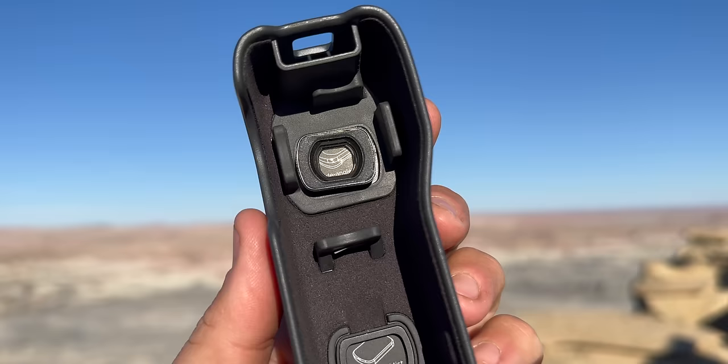There are a couple of cases you can get with the Pocket 3. This is the hard case, and inside there are two slots — one for the wide lens and one for the black pro mist filter. DJI has made a wide lens which gives you a 15-millimeter field of view, and then a black pro mist filter so that if you want more halation and more of that mist feel, you have those filters for this camera.